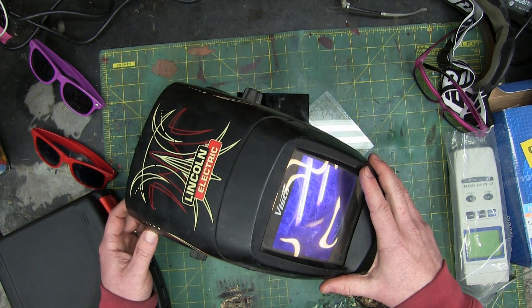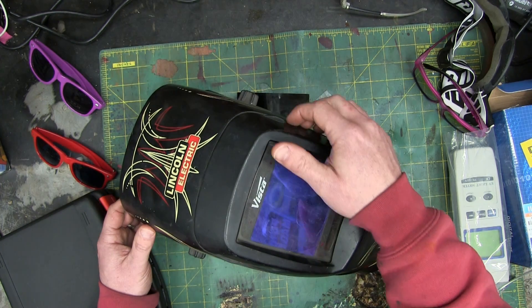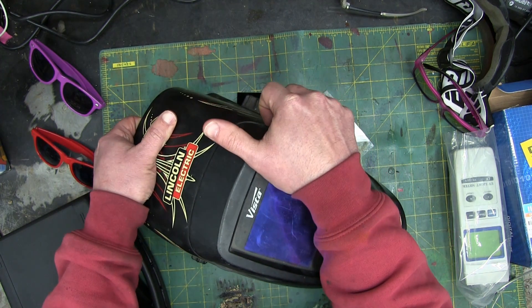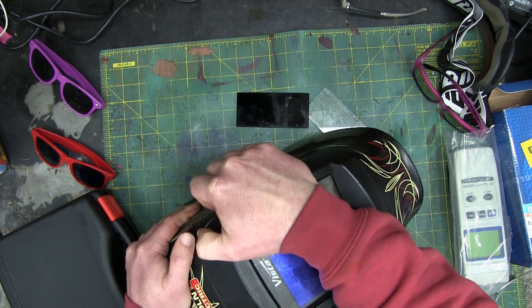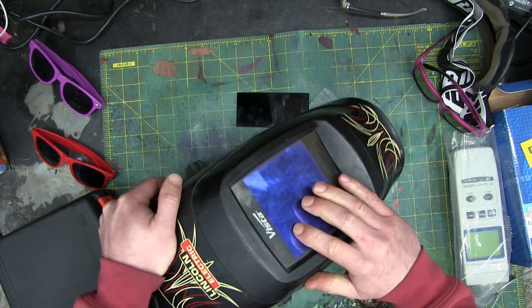So I chose wisely and bought the Lincoln Electric — Miller for drinking and Lincoln for welding. And it's been a good helmet, but I'm going to explain how it works.